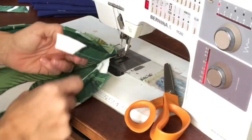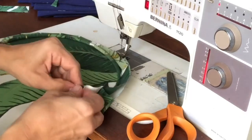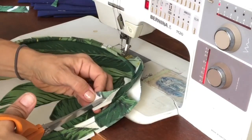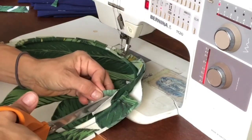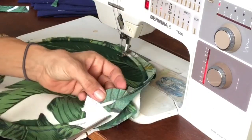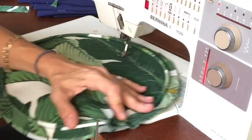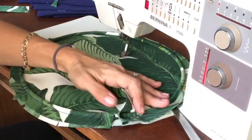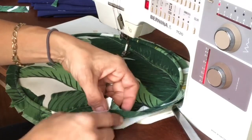Now I'll show you how to finish the end join. You're going to open up your welt — I'll grab my seam ripper — open it up and cut out a small piece right where the two ends meet up. Line that up and snip that off. Then fold this in so you've got a nice finished edge.